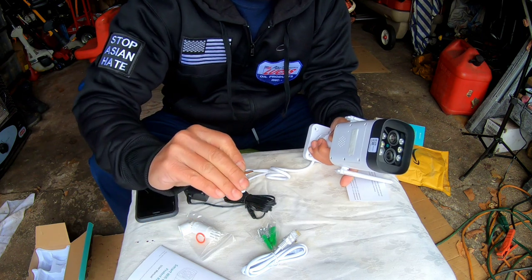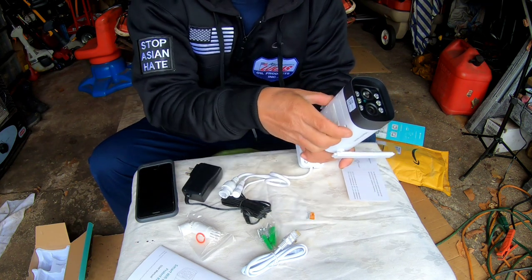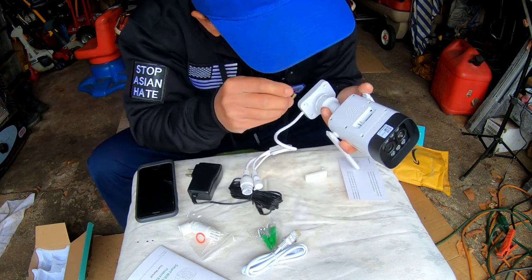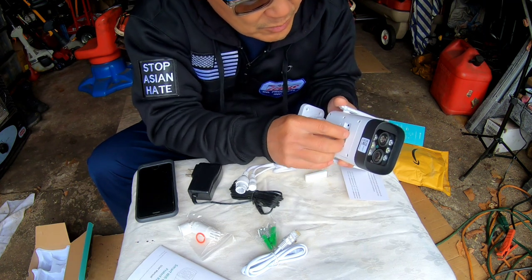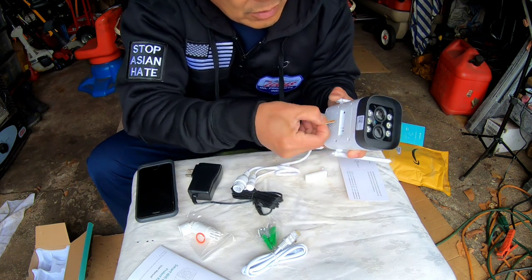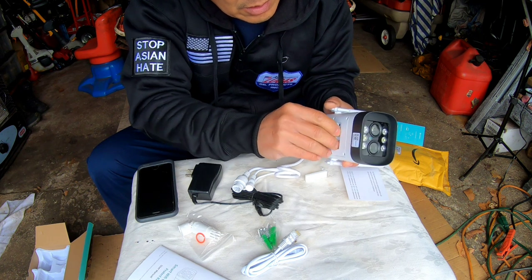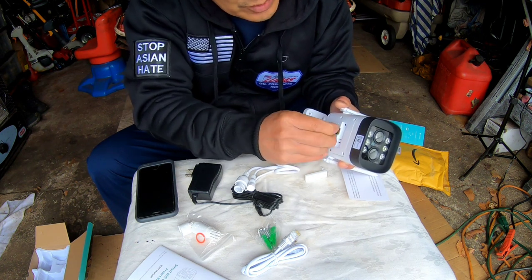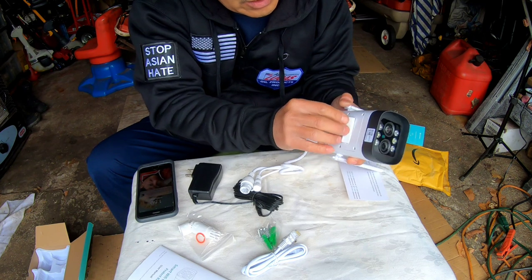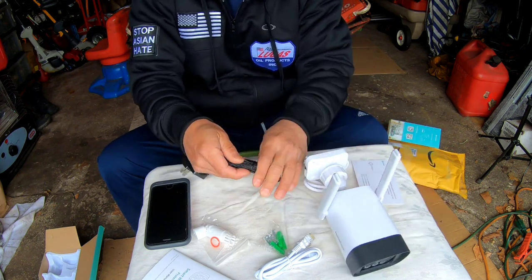I found a 16 gigabyte micro SD card I took out of something else, so I didn't have to go out and buy one — but eventually I'll need to. I wish these things came with one. It doesn't tell you which way it goes, so you have to trial and error it. After a couple of flips, I got it seated properly, then put the protective cover back on.